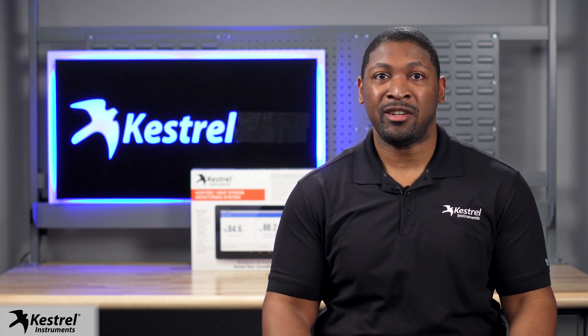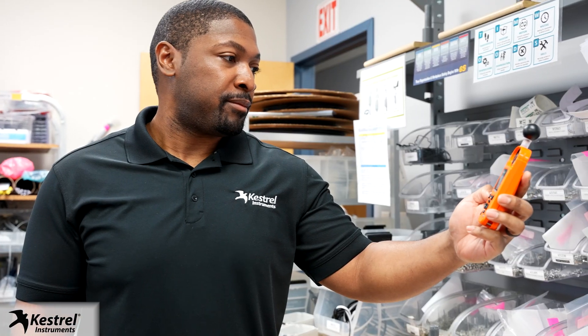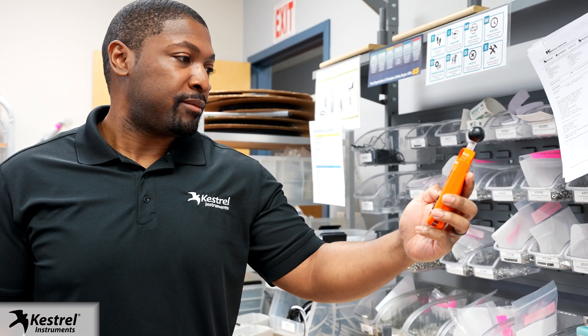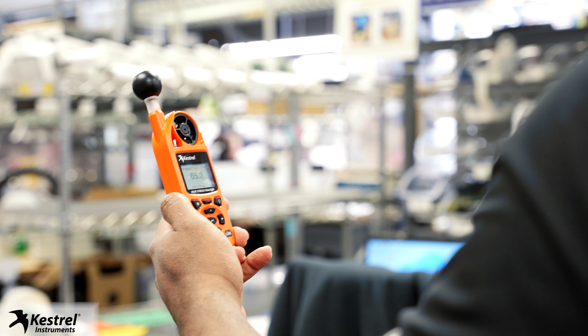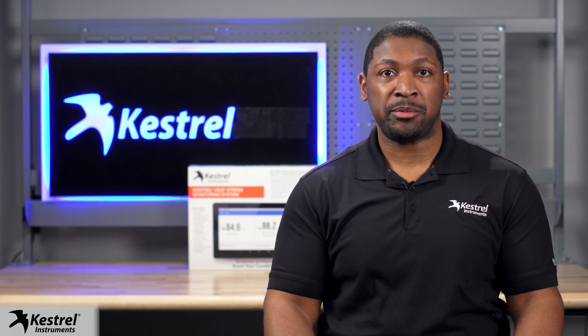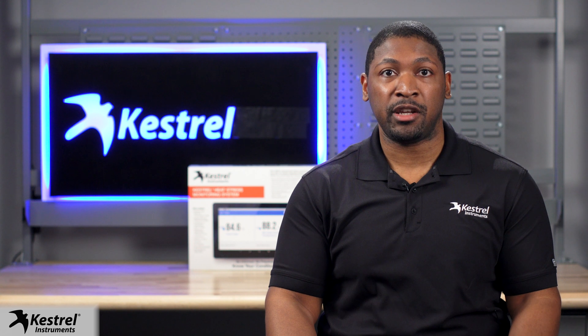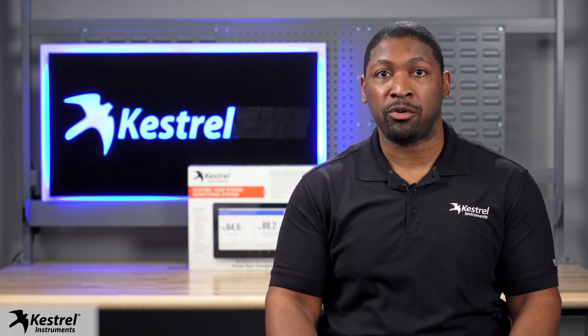Now we're going to go over selecting the best location and mounting your new hardware. Let's start with your Keshru 5400. It is important to monitor actual working conditions to determine potential mounting locations before installing the Keshru unit. Keep in mind, for accurate measurements of job site environmental conditions, it is important to install the Keshru 5400 heat stress tracker in the vicinity of the working area. You should take pre-recorded measurements at the employee's workstation and make sure it matches the conditions of the desired mounting locations of the Keshru 5400 heat stress tracker.